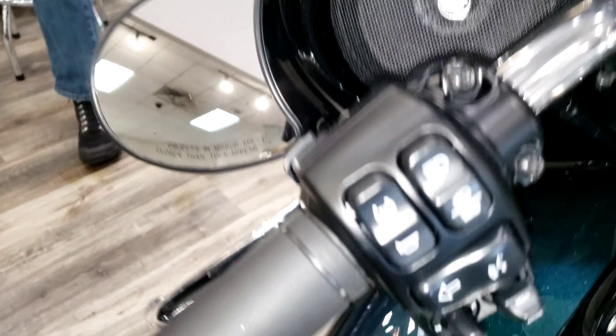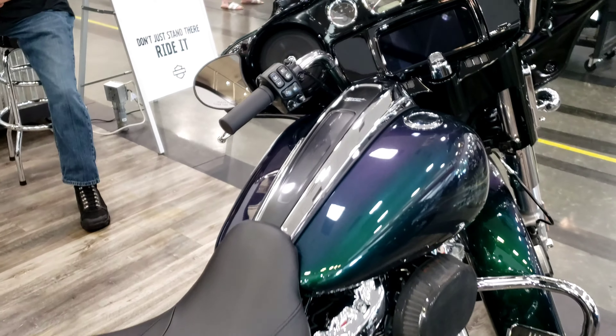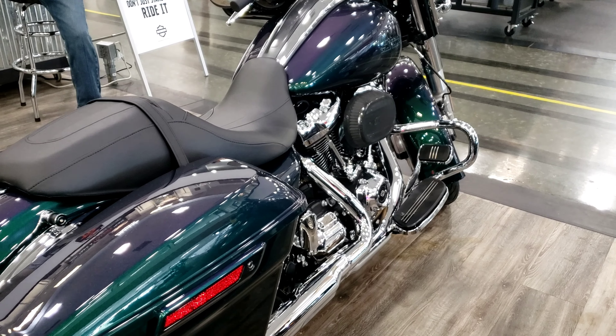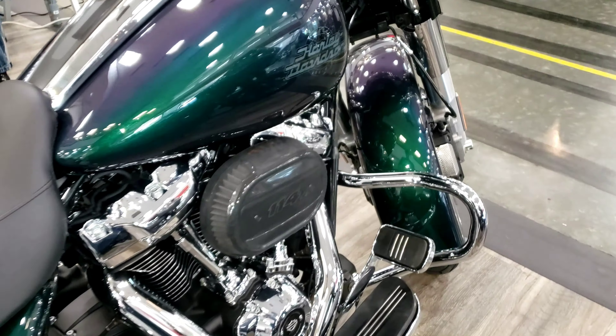I just wanted you guys to see this 2021 Street Glide with this 114 engine in it, along with this Snake Venom paint job. It looks absolutely epic, guys. Like I said, if it had black instead of chrome, I would definitely think hard and long about trading my bike.